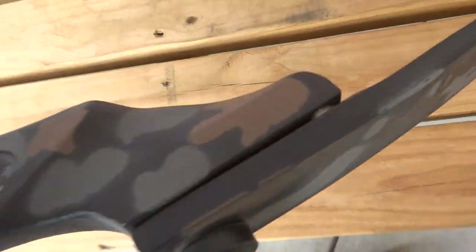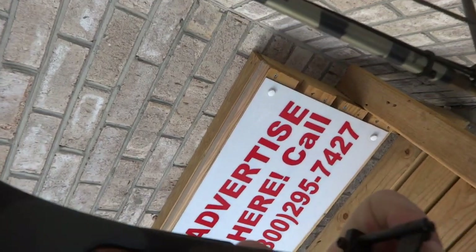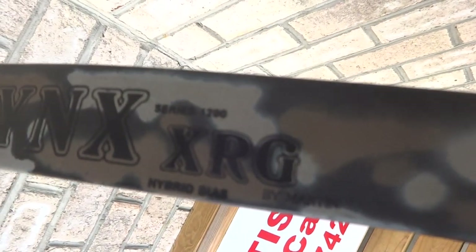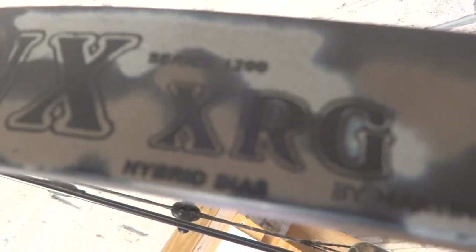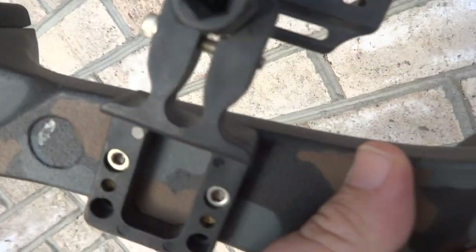This is an older bow. I run into the problem that I very often run into — I can't tell what the specs are on this. I tried to google it. It's an interesting looking bow made by Martin, which is a good brand of compound bows. This is called a Lynx XRG Series 1200, says 'Hybrid Bias' on it, by Martin. Maybe it's a Lynx brand made by Martin, I'm not sure. Nevertheless, this looks like it's been painted camo.